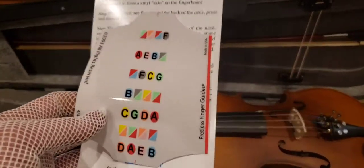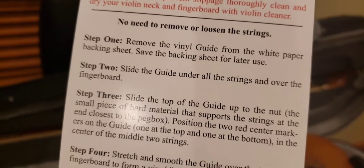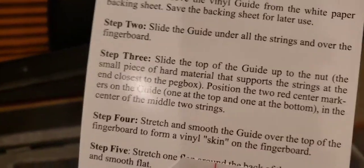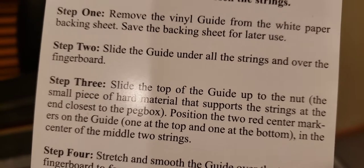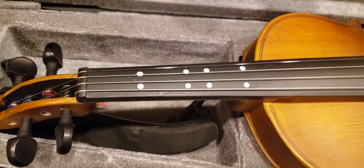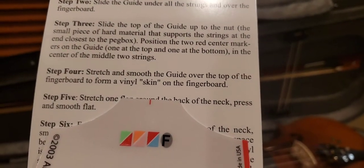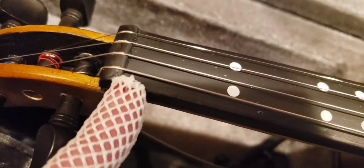Here's what it looks like — you have to peel it off. Step one: remove the vinyl guide from the white paper backing. Save the backing sheet for later use because you can actually reuse this, which is great. Step three: slide the guide under all the strings and over the fingerboard. What's great is you don't have to remove the strings to put this on — that was one of my concerns since I don't know how to change strings on a violin. Then slide the top of the guide up to the nut, right where that little stop line is.